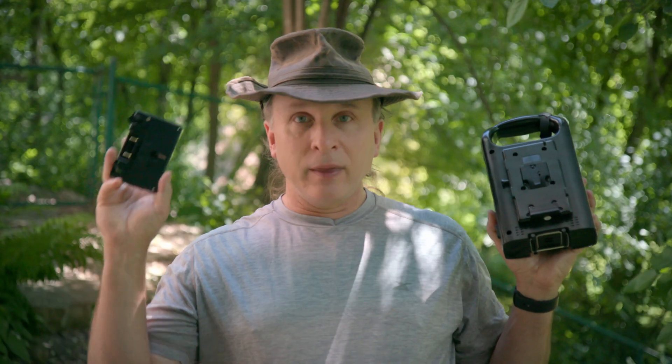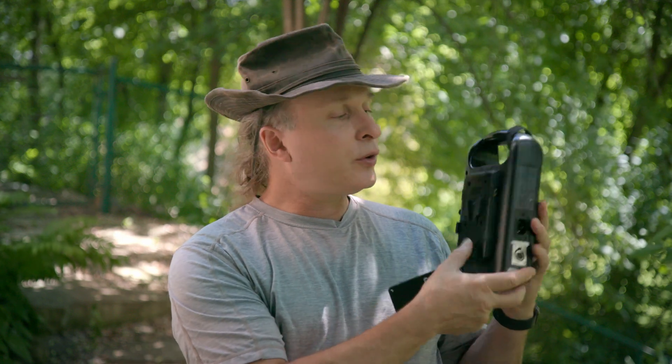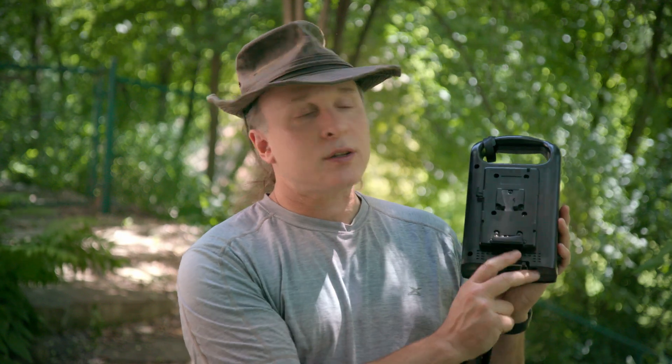This plate was actually on this charger, and I wound up getting some V-mount batteries — COVID and availability is the short version of that story — and I changed this charger over to V-mount. In fact, just to mess with people I could have left one plate on each side, which would have been an interesting thing.